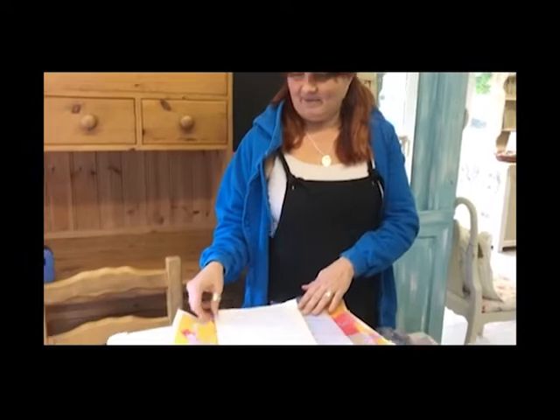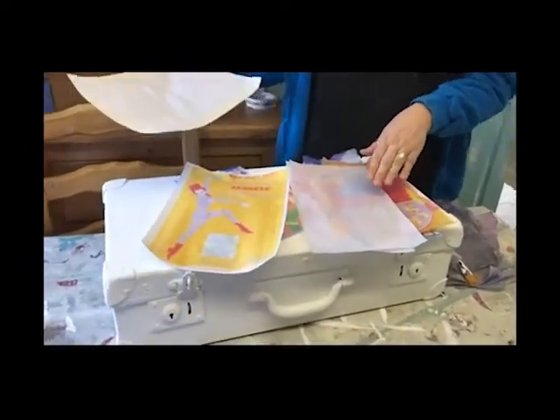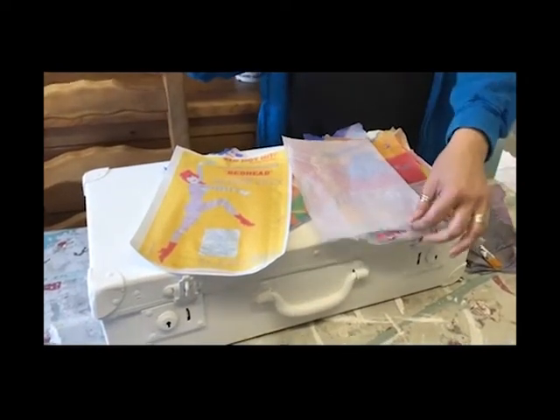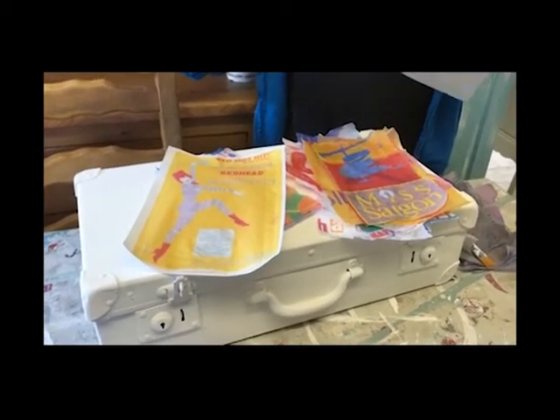Good morning, a new day. So last night I spent my evening making and creating these. The customer's daughter has just qualified for a musical theatre course and so she found me lots of images of posters from musical theatre.